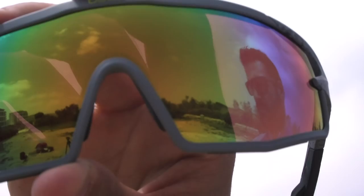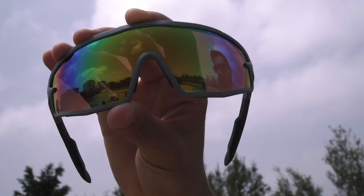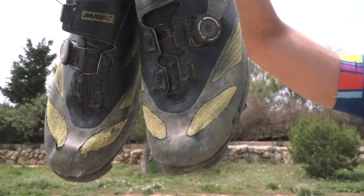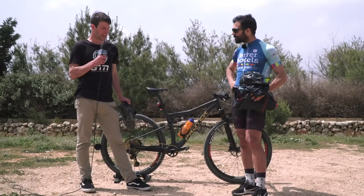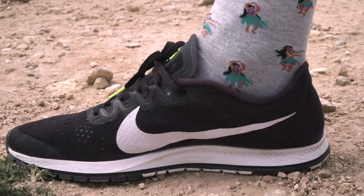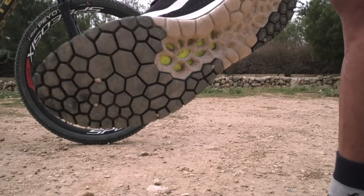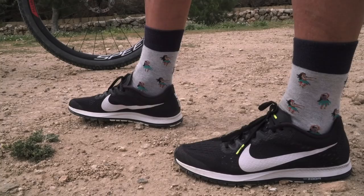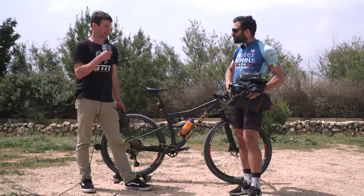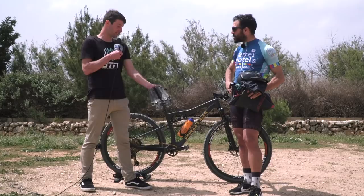Finally, the shoes. The cycling shoes are Mavic Crossmax, custom painted, with a Specialized insole for a bit more geometry to help with foot position. The running shoes are Nike Streak 6 — boxed fresh by the look of things. Roger uses the standard laces on race day rather than swapping them out: they're tight already and it just takes a little more time to get your feet in. It's a traditional road shoe, not a trail shoe, but as long as the course is dry, no problems.